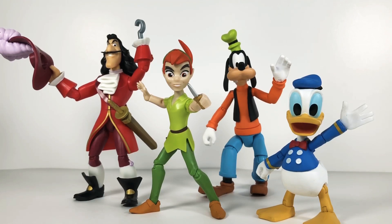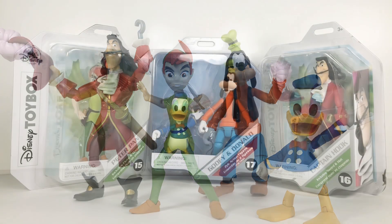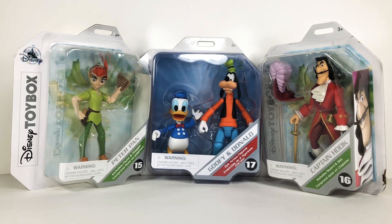Welcome back to the channel - nice to review here, back at it again with another Disney Toy Box action figure review. In today's video we are going to be taking a look at Peter Pan, Donald Duck, Goofy, and Captain Hook. This is a great wave.